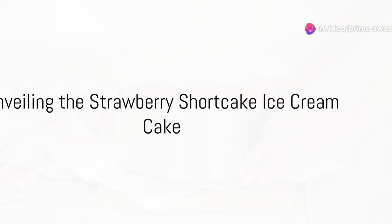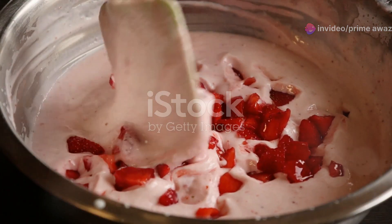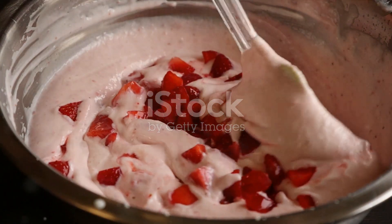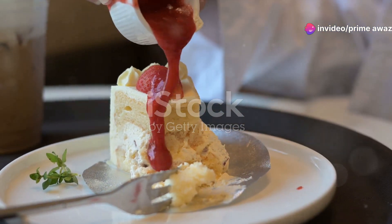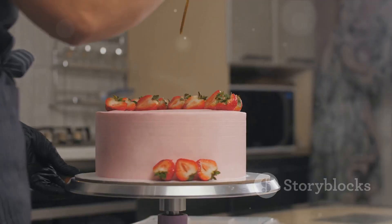Prepare for a sensory delight as we unravel the making of the classic dessert, the strawberry shortcake ice cream cake. This scrumptious fusion marries the fruity freshness of strawberries with the creamy richness of ice cream, all nestled within layers of crumbly shortcake. Born out of a culinary experiment, this dessert has quickly become a favorite among food enthusiasts. The balance between its components makes for a mouth-watering treat that's sure to delight.